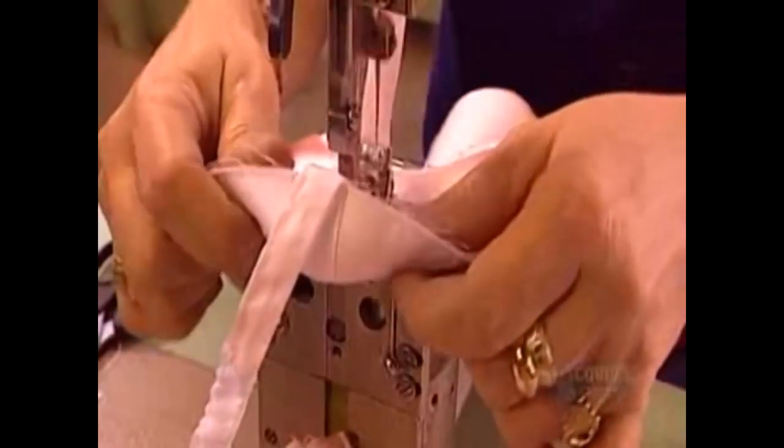They sew the toe shoes' exterior from three pieces of satin. They cut those pieces using a press equipped with a metal die. It slices through enough fabric at a time to make four pairs of shoes. They also cut a pure cotton lining for each piece to protect the dancers' feet from irritation.